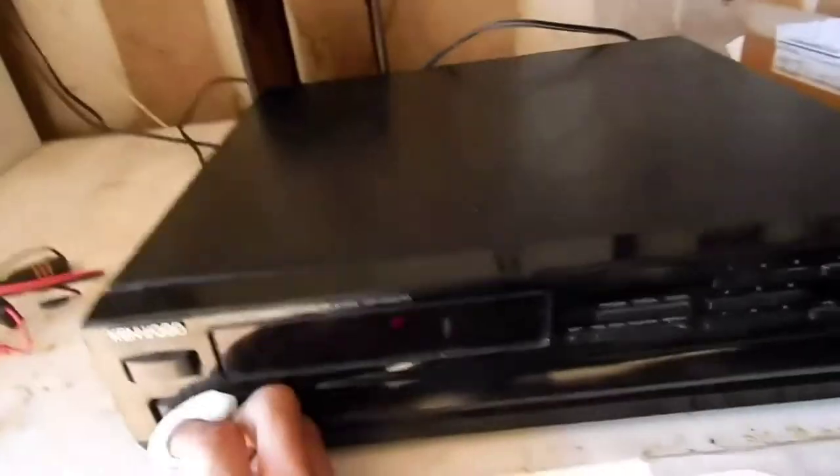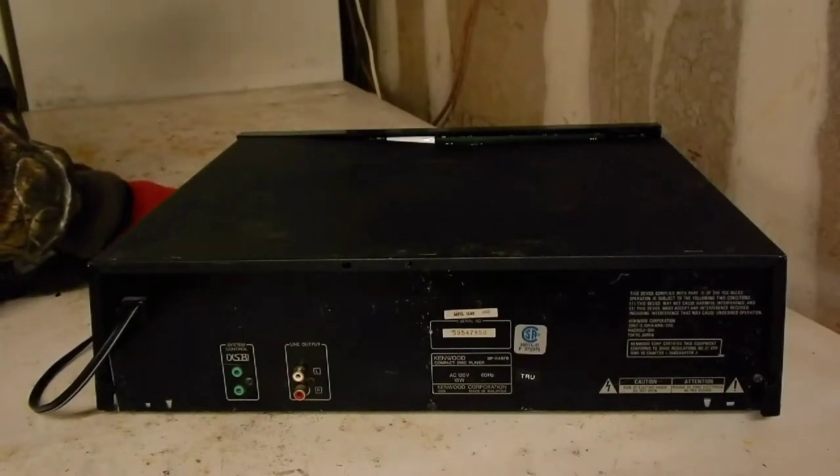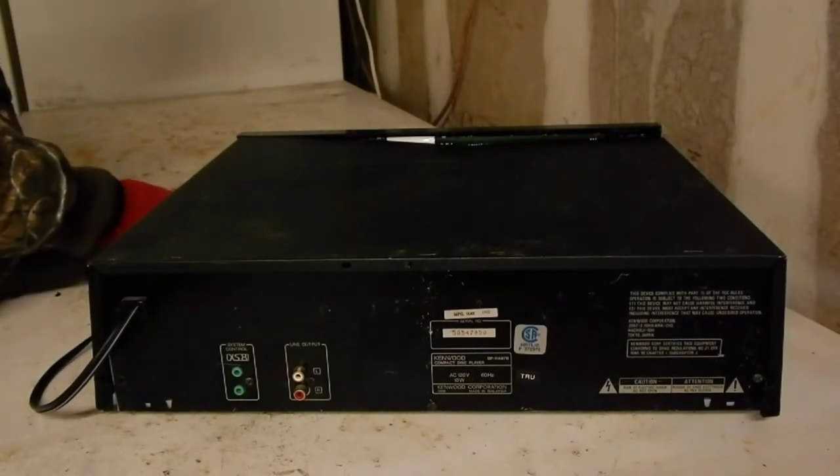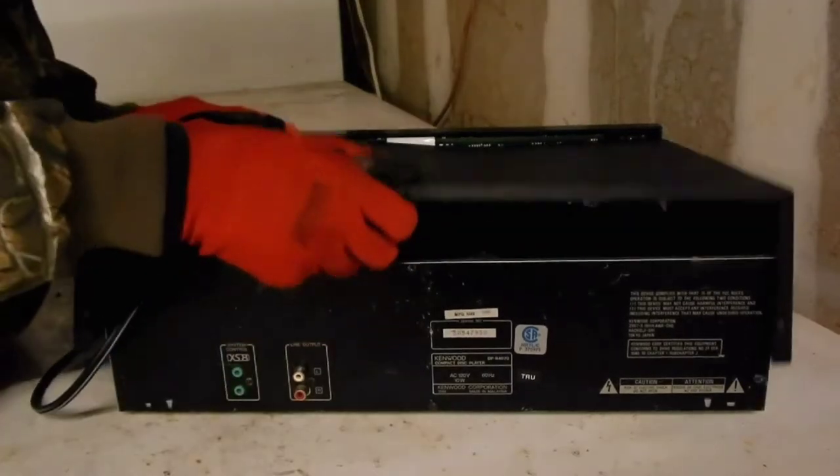On to cleaning the device — I'll go ahead and speed this up. That special weapon juice does the job once again and it looks awesome. Now it's time to remove the screws so I can get inside and see what is wrong. After I remove all the screws I will remove the panel and set it aside.